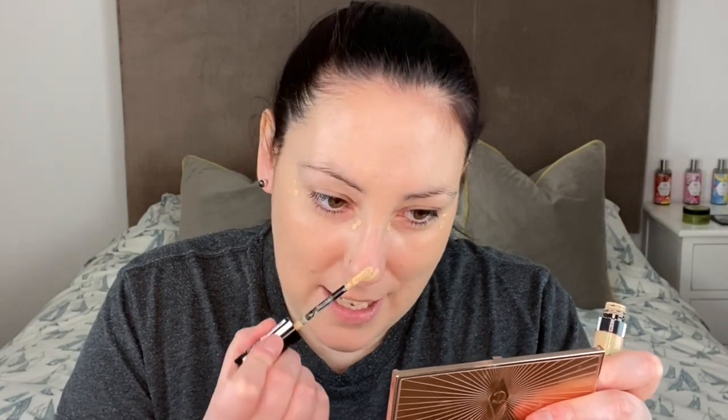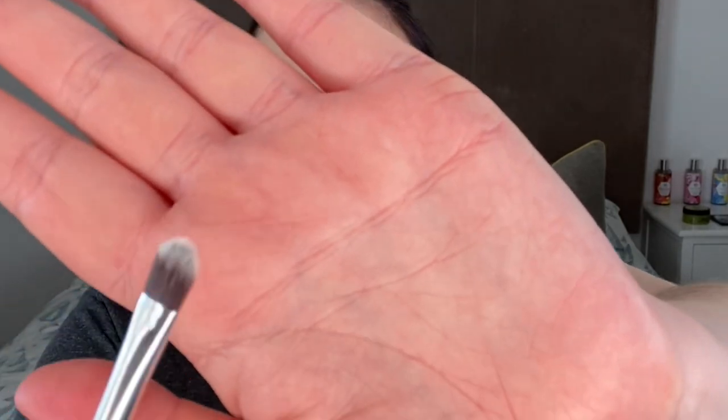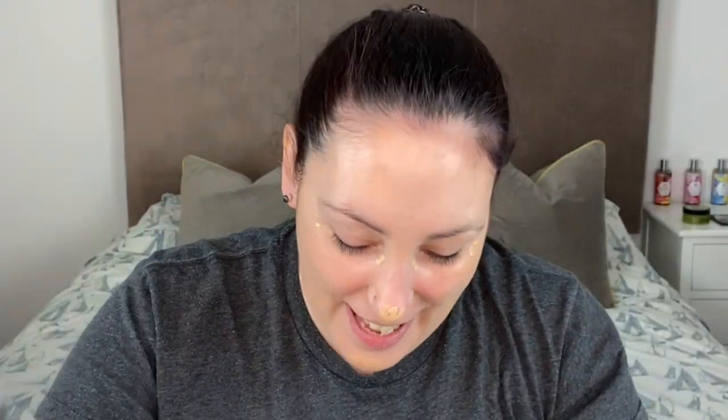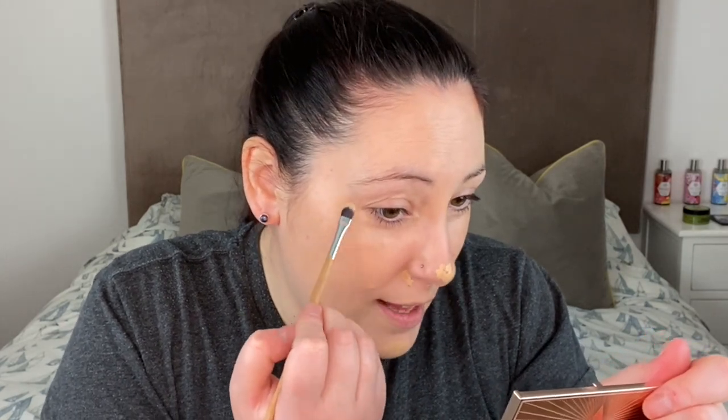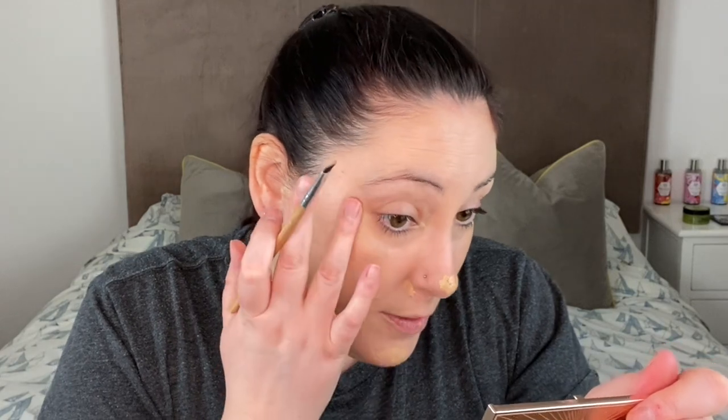I'm going to use my Fresh Nude Concealer in Oh One Fair. My nose is still looking red so I'm going to apply some on that. This brush here seems to be a concealer brush — it's got just a couple of little hairs on there. I'm going to gently blend the concealer in. I normally pat it in first with my ring finger to get the warmth in, and then blend out any excess. Definitely finding less is more in my mid-30s.